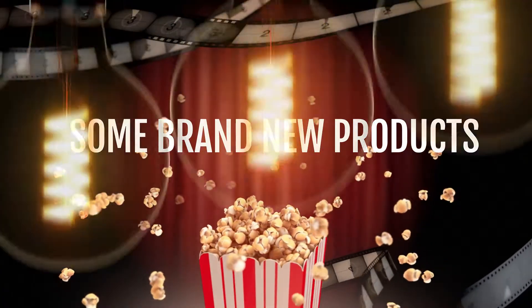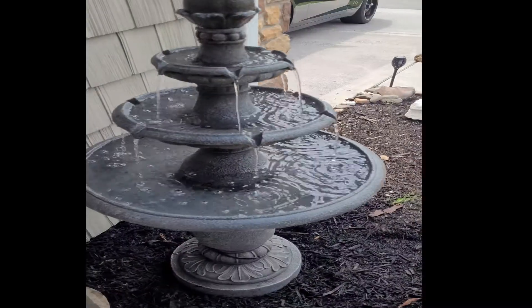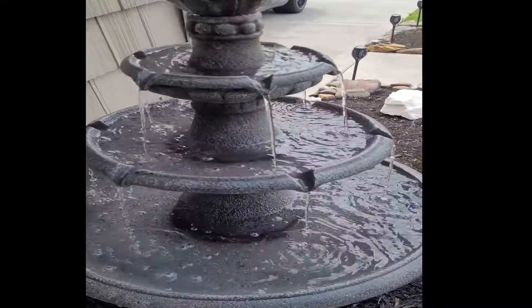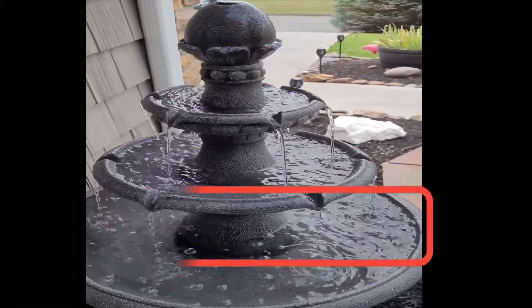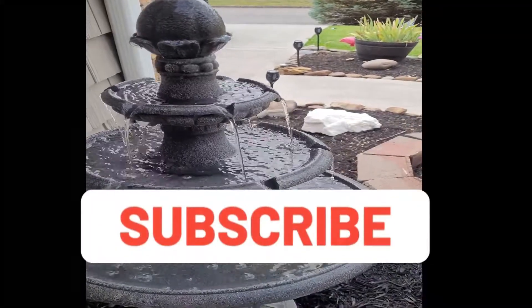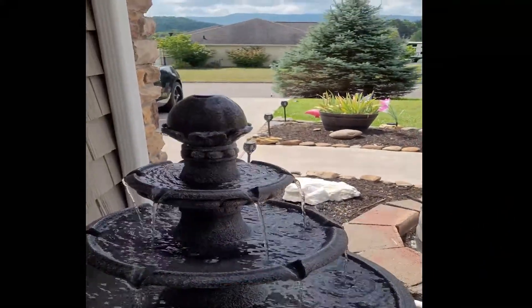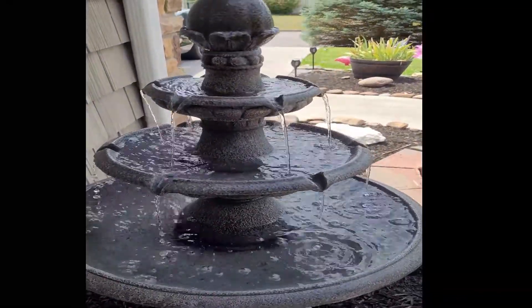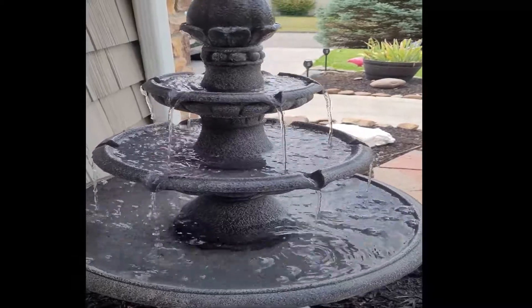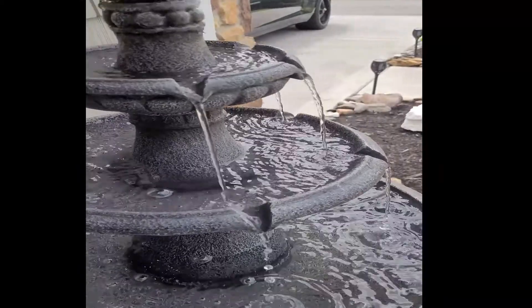We've got some brand new products to review, so let's get right into it. My front yard is literally a virtual Zen garden. This is a brand new three-tiered fountain — the link will be in the description. Make sure you've subscribed and turned on notifications. Stick around to the end because I'm going to review more than one product in this video, starting with the three-tiered fountain.